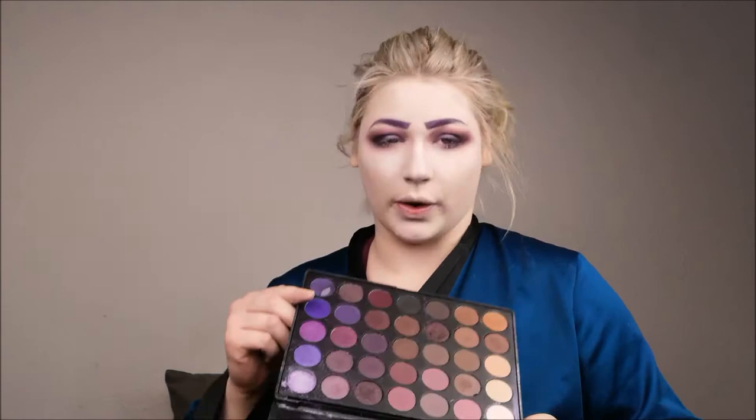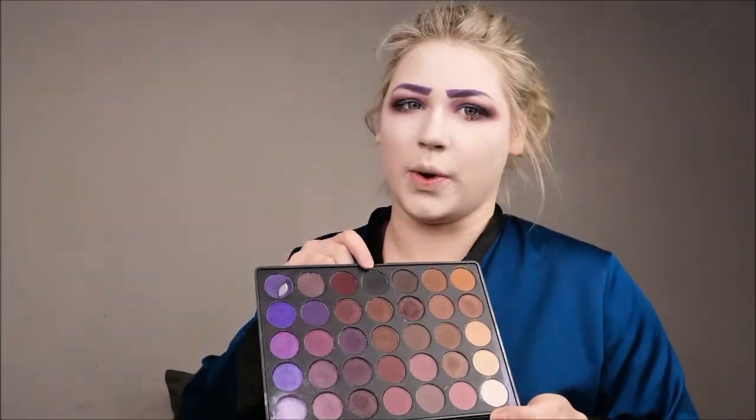Now it's time to wipe away the bake, as we're finished with most of the dark shadows that could stain the makeup underneath with fallout. We just wipe that away and we have a really nice pre-contoured face already. I personally like to re-darken the outer V of my eye a little. I'm going back into the Morphe palette and using this almost-black shade to make my eyes look really, really dark, using a buffer brush.